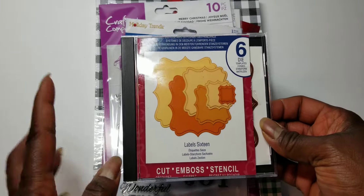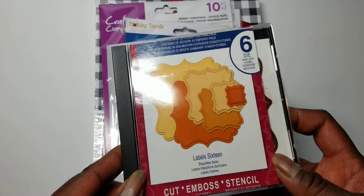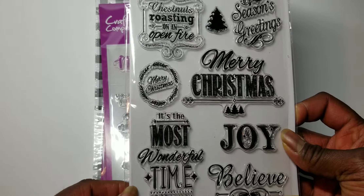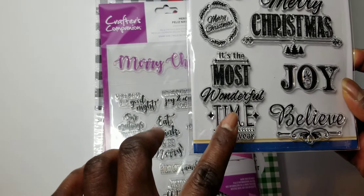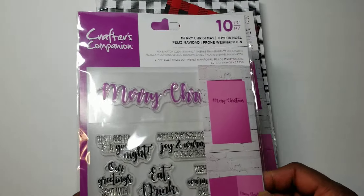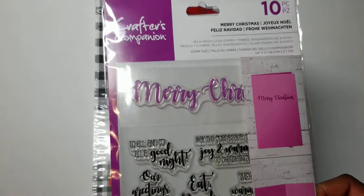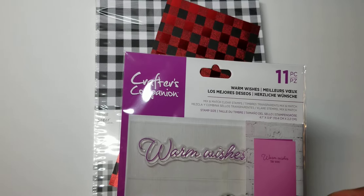Then I've been using this Label 16, which I said is one of the first dies that I got when I started crafting, so pulling out some old stuff as well as some new stuff. I think I got this from Scrap That at Scrapbook Expo one time. I use the It's the Most Wonderful Time of the Year. Then I have this set — there's actually a set of four of these Crafters Companion stamps. I have the other two also. These are the ones they came out with last year before they came out with the big Christmas stamps this year.